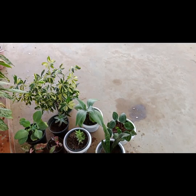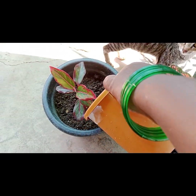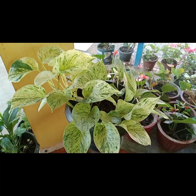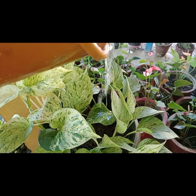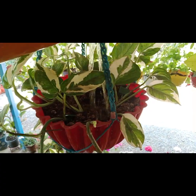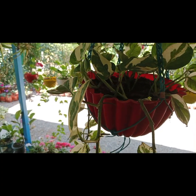I will put all the plants in there so that the plants can be opened. I am going to share this with you in my video, friends.